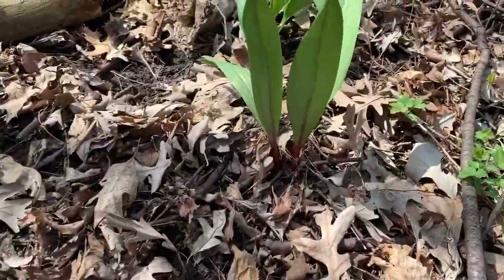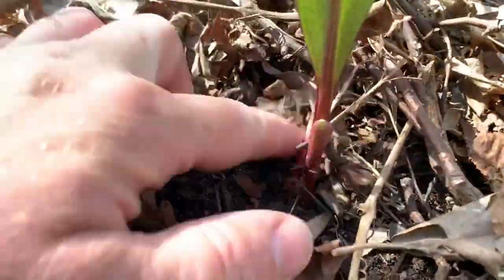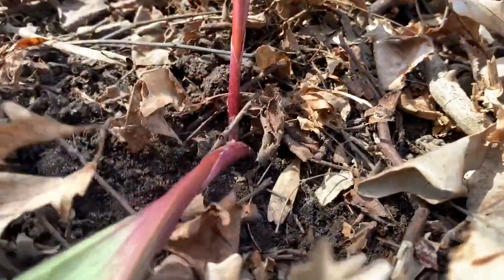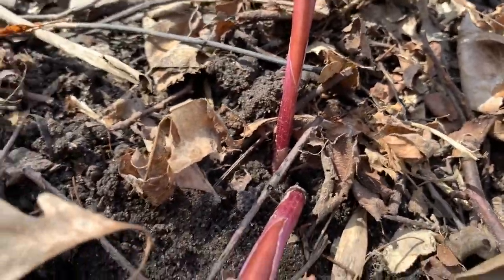There's a whole patch of them. Let's take a close look at their stems. See how red they are? That's how you know they are ramps.